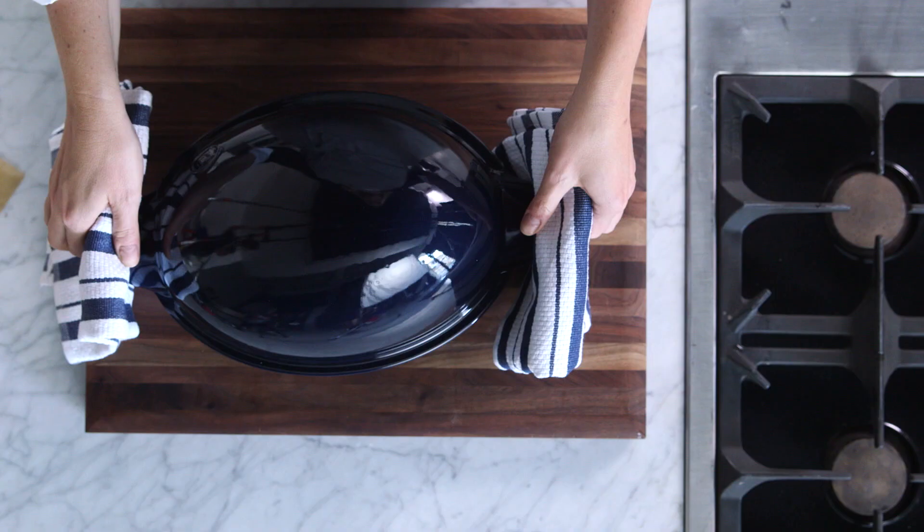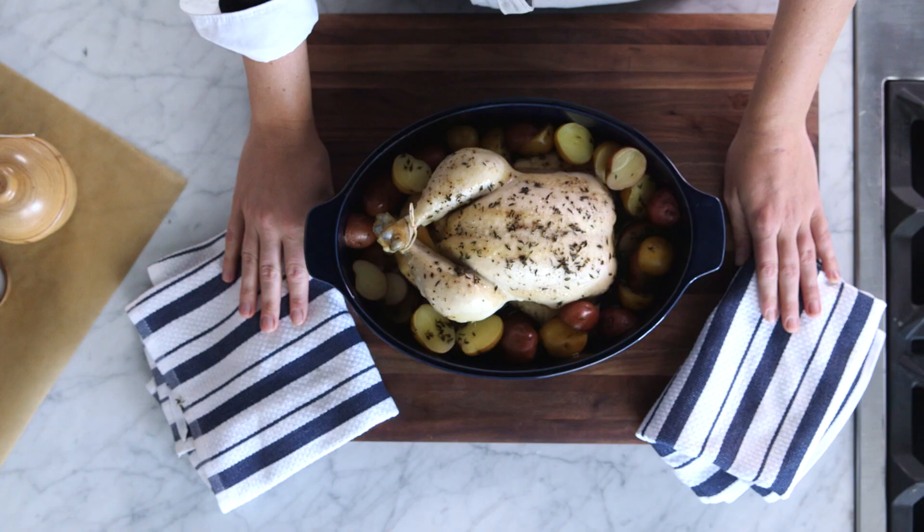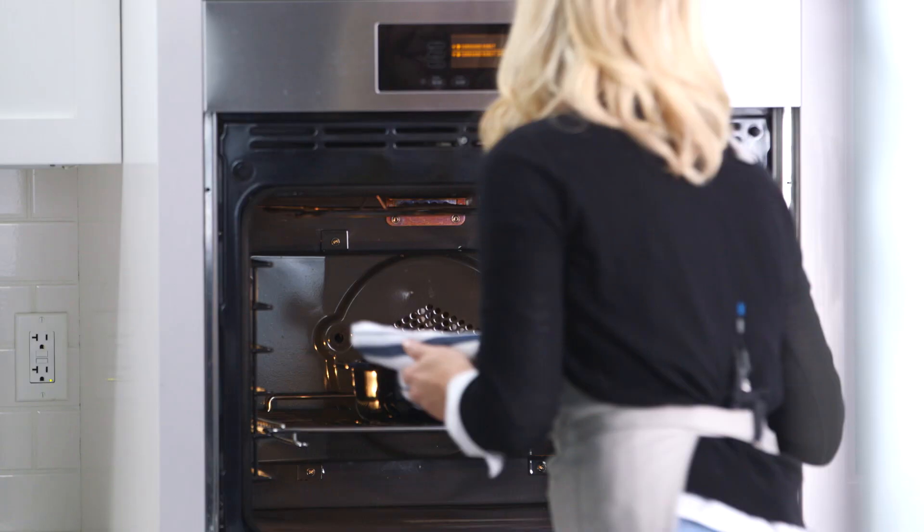This chicken has been roasting for about 30 minutes covered. You could cook the chicken covered the entire time but I like to take it off halfway through to get that skin extra crispy. So I'm gonna increase the oven's temperature to 425 degrees and cook it for about another 25 minutes.